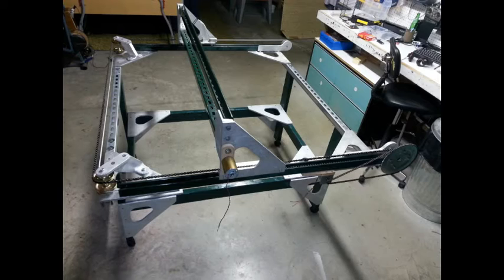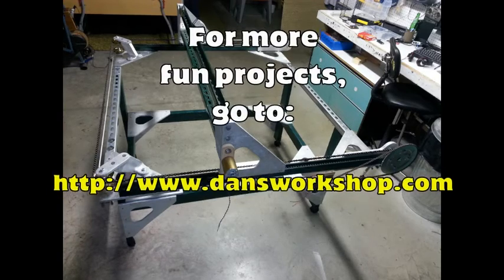I have the gantry off — or I should say the x-axis roller slide right now. Because I'm doing the lead screw for the z-axis, I have that out in my workshop right now. Thanks for watching. Stay tuned.